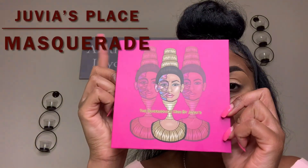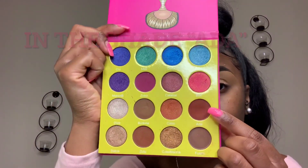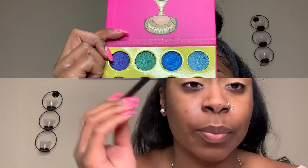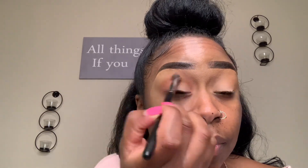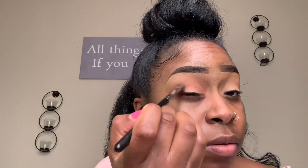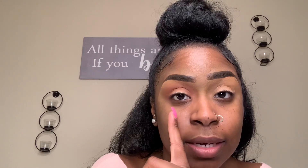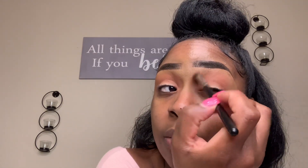Now we're moving on to our second color, which you can use all over in your crease or midway. I'm going to take my second color all over in my crease using the Juvia's Place Masquerade Palette. I'm using the same brush as before, going in circular motions all around my crease on both eyes.